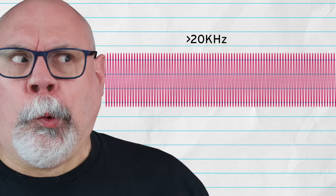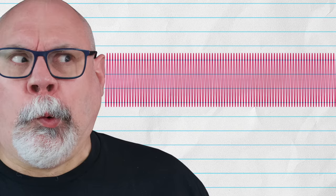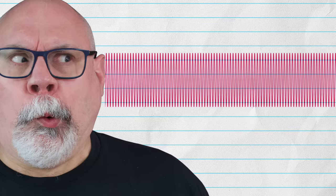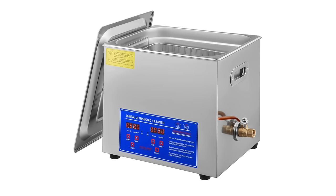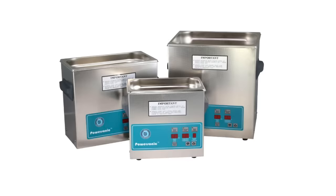Otherwise it would just be a sonic cleaner. As to exactly what frequency an ultrasonic cleaner uses, that depends a lot on the cleaner itself. Most low-end consumer cleaners use 40 kilohertz sound waves, and some expensive cleaners can actually cycle through different wavelengths to improve their cleaning efficiency.